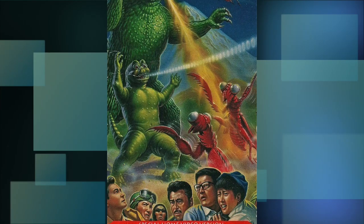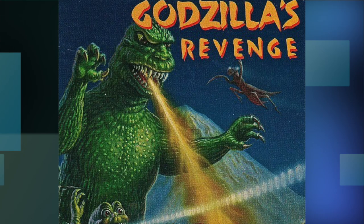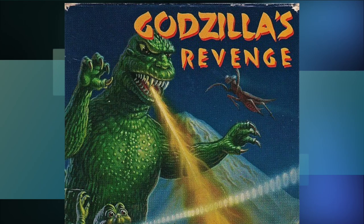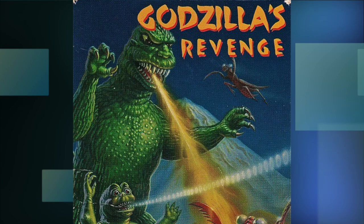At a glance, this one doesn't look all that bad, but once your mind actually processes what you're seeing, you'll begin to notice the flaws. Of course Godzilla has a big green dino look, spitting out fire like a dragon instead of using his trademark atomic breath. I won't bring that up all the time, but just know that a lot of these have that issue.